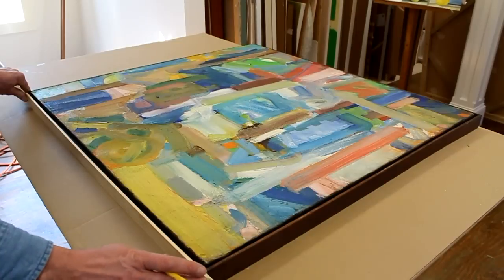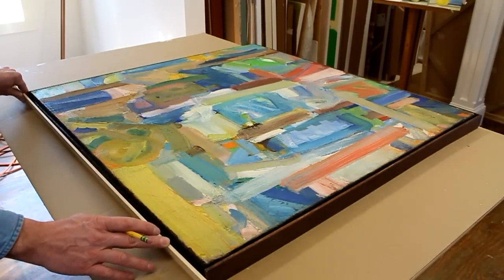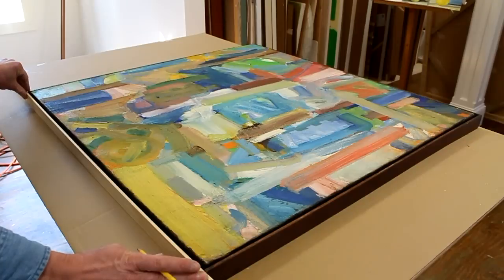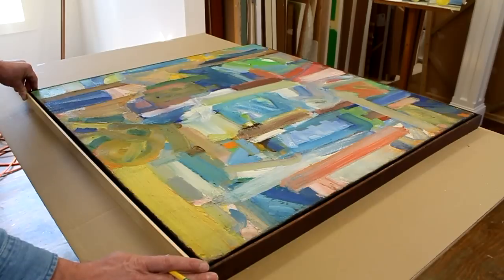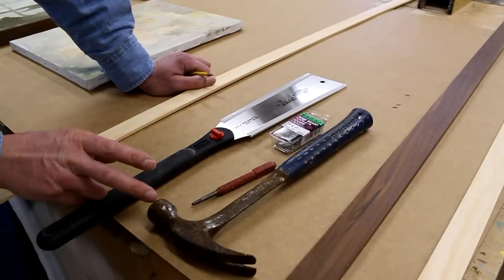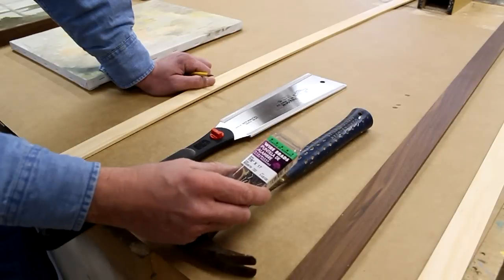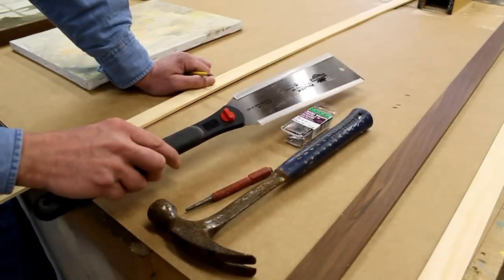What I'll do here is cut this piece of molding — again, this is the pine from the hardware store — cut it to length, then distress and stain it to match the existing frame as best I can. The tools I'll need are a hammer, a nail set, and nails that are 7 eighths of an inch long by 17 gauge, plus a good sharp hand saw.